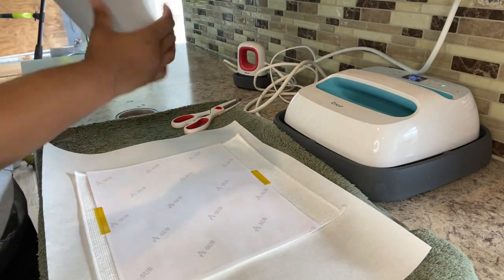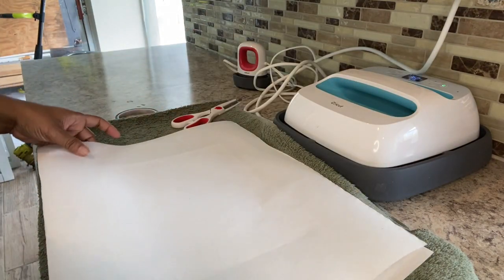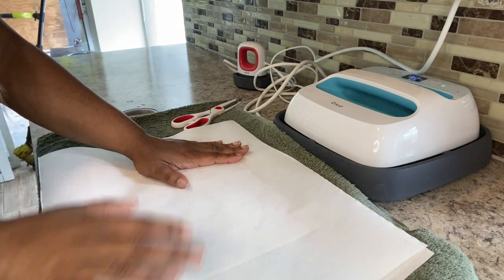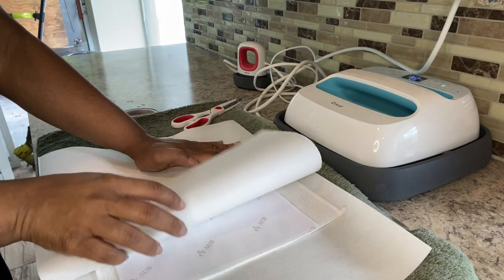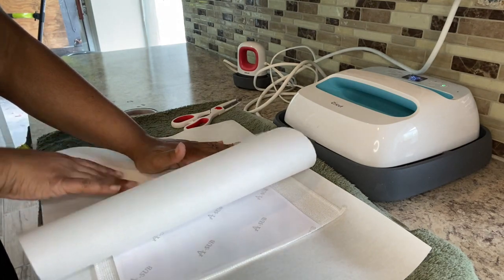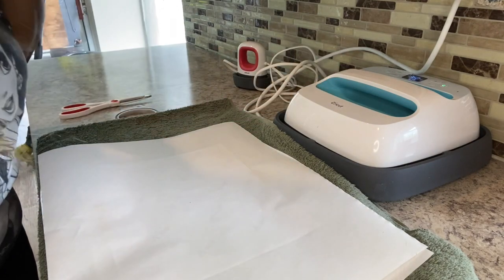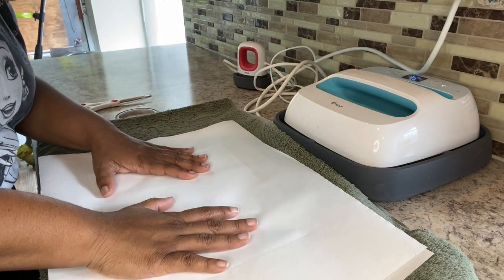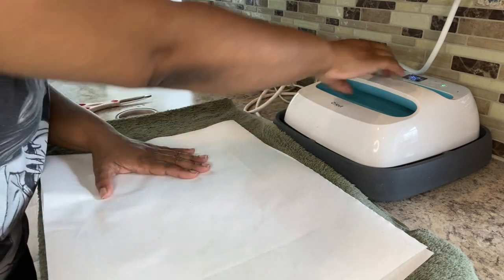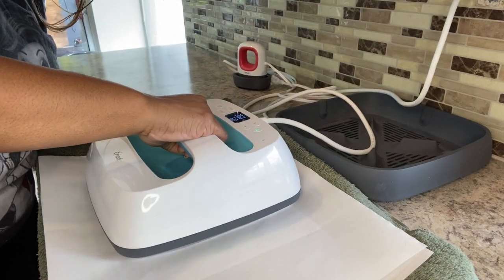Then we're going to put another piece of butcher paper on top. You don't want to mess up your heat press, because the ink comes through a lot of times from your sublimation paper onto your butcher paper. We're going to get ready to press. Today I'm pressing this at 360 degrees for 60 seconds. I want to get the edges.